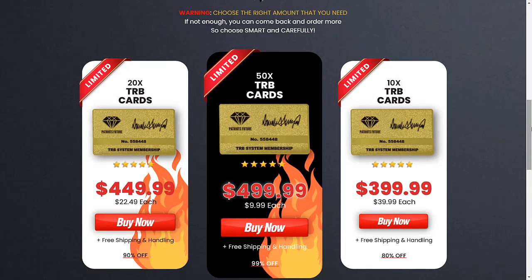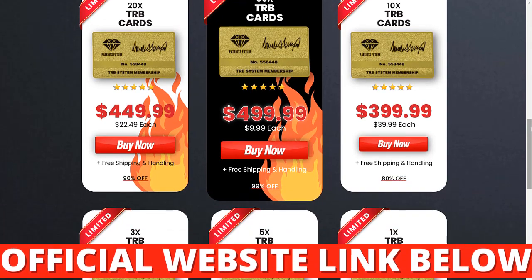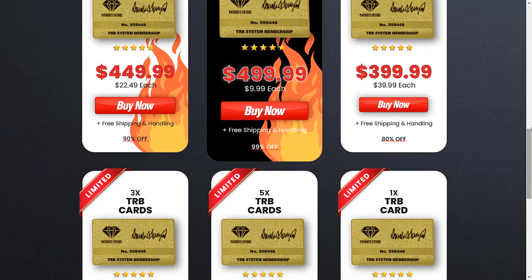To help you, I have left the link to the official site below in the description of this video. So, what is TRB card and how does it work?